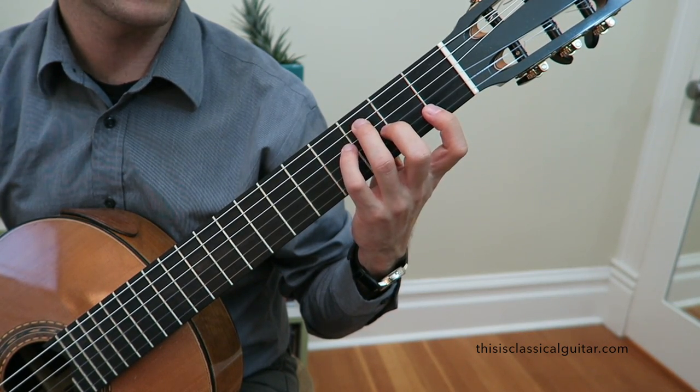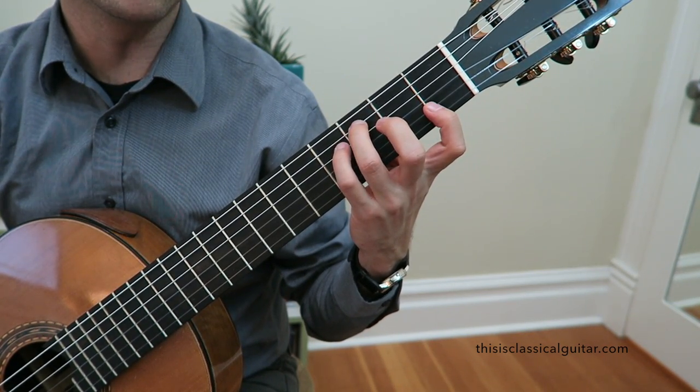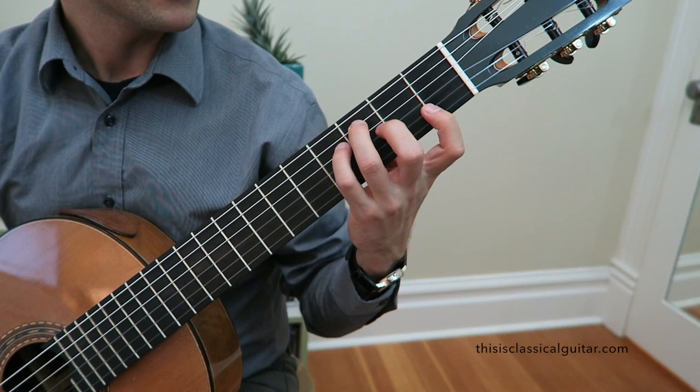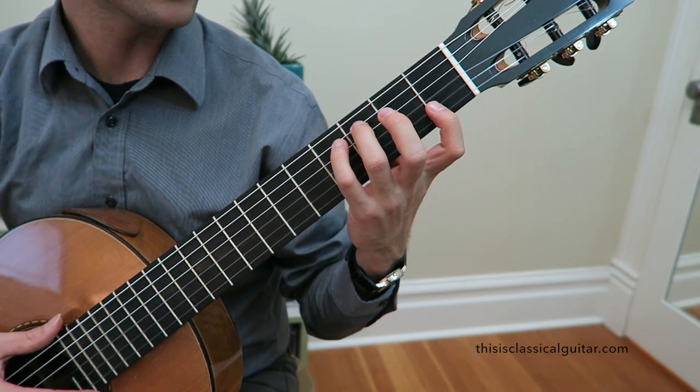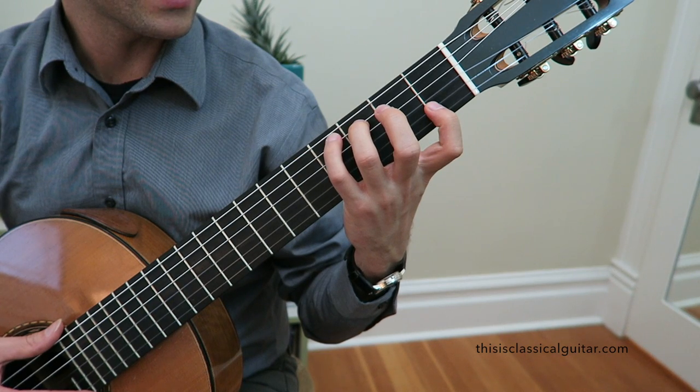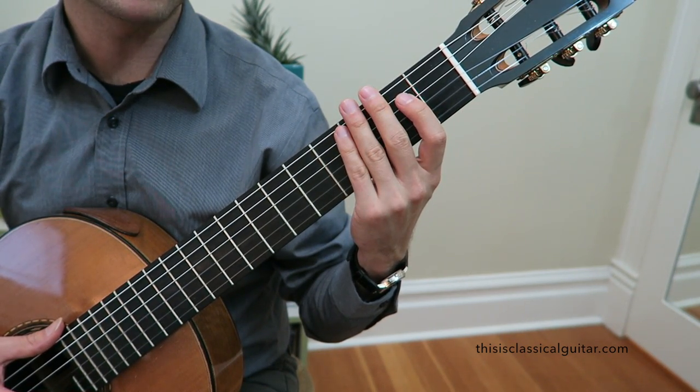I hope you enjoyed that lesson. Next week we'll be looking at Villa-Lobos Prelude No. 4. You can pick up Scott Tennant's book through the link in the YouTube info section or on the website, and subscribe to the channel for more free lessons every week. Thanks.